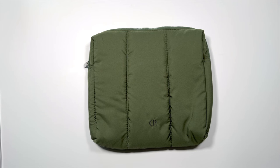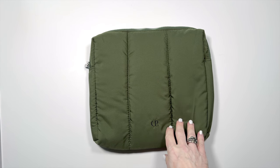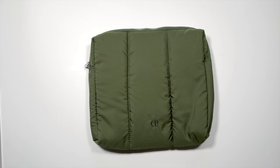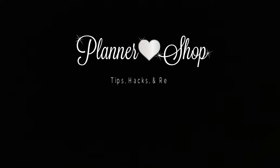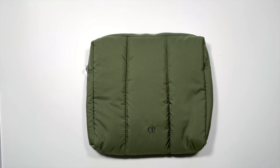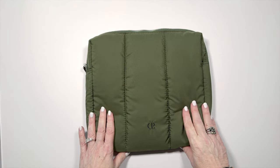Hi, it's Barry. Welcome back to my channel. Today, I want to talk all about the Olive Green bag that's in the April Cloth and Paper subscription box. I'm going to show you 10 ways to use this. Before we get started, I just want to remind you that I'm doing a monthly giveaway for March — I'll go over that at the end of this video. So let's talk about this bag.